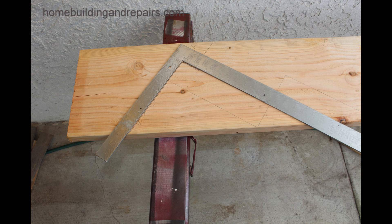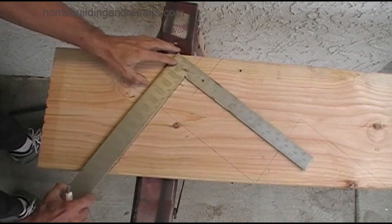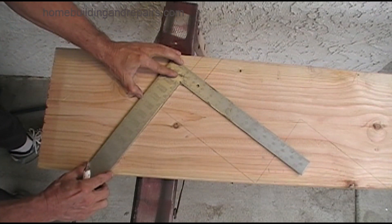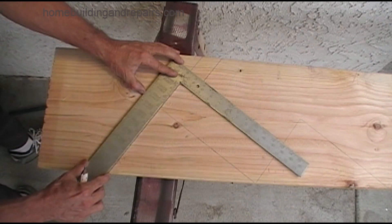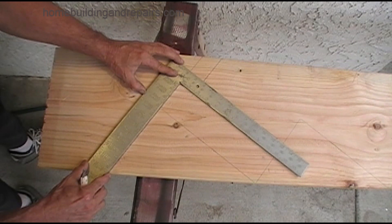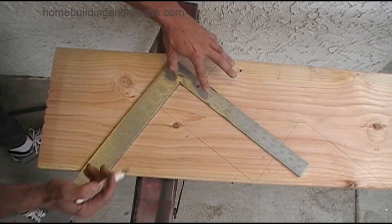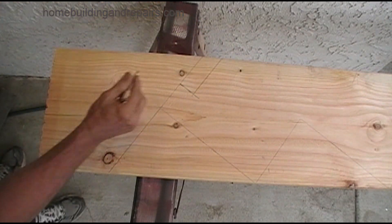The half ledger is not a real popular method for laying out a stringer — I've never used it. The only reason I threw it in here is because I have seen it done before. I would prefer going with a full ledger, but understand why in some cases you might need to lay it out this way. So there it is.